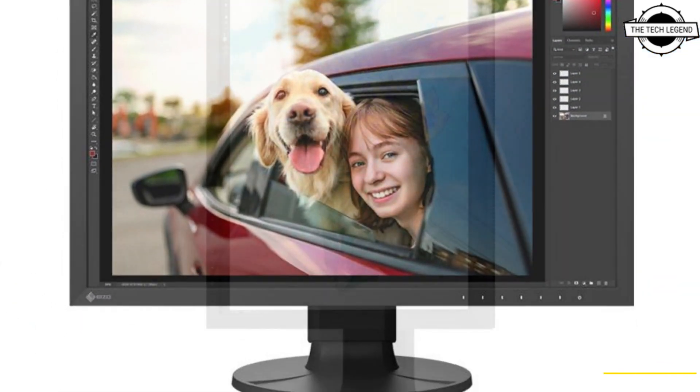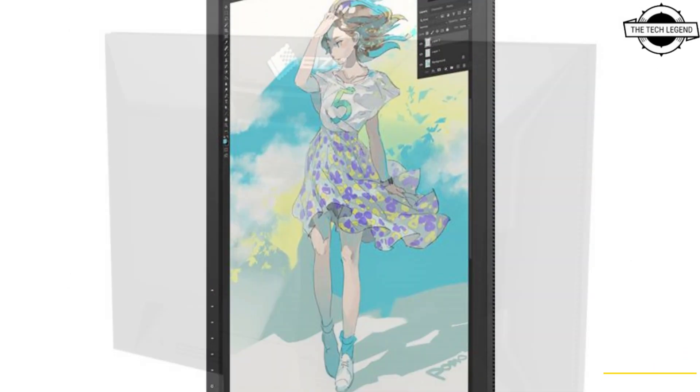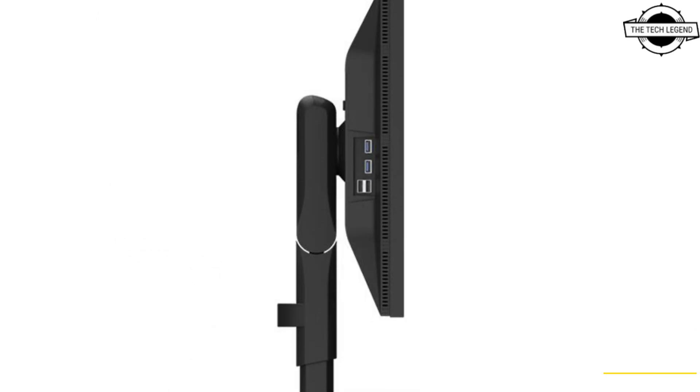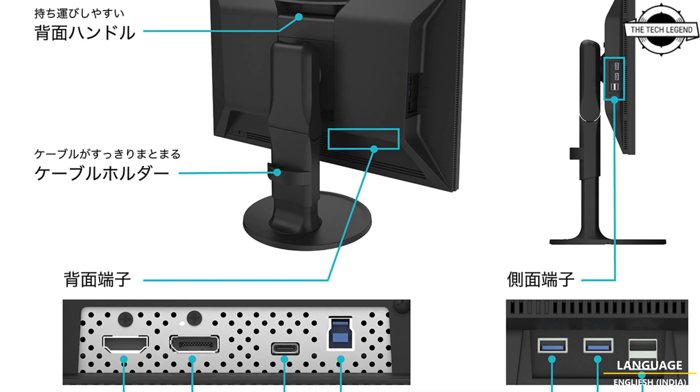The display features a Digital Uniformity Correction circuit that reduces unevenness in brightness and chromaticity. Color management software Color Navigator 7 and Quick Color Match enable matching of screen and photo print colors. The display has an IPS LCD panel.